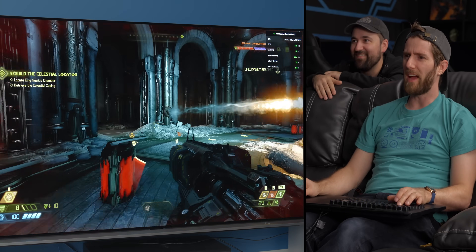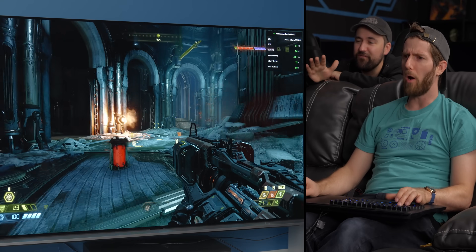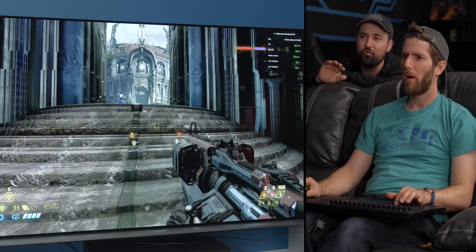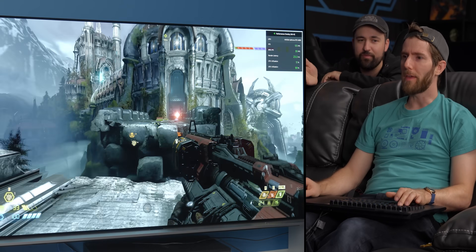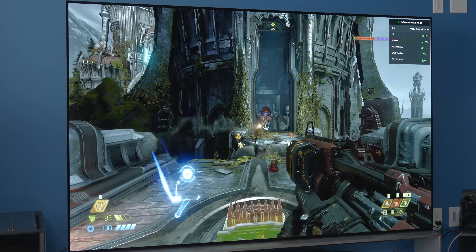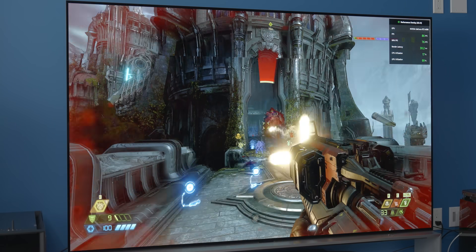We're sitting at a solid 90 FPS average, with 1% lows down to about 80-85. It might stutter still, but it's much more rare — you'd stutter like three times with the 3090. It's totally playable. 100% playable.